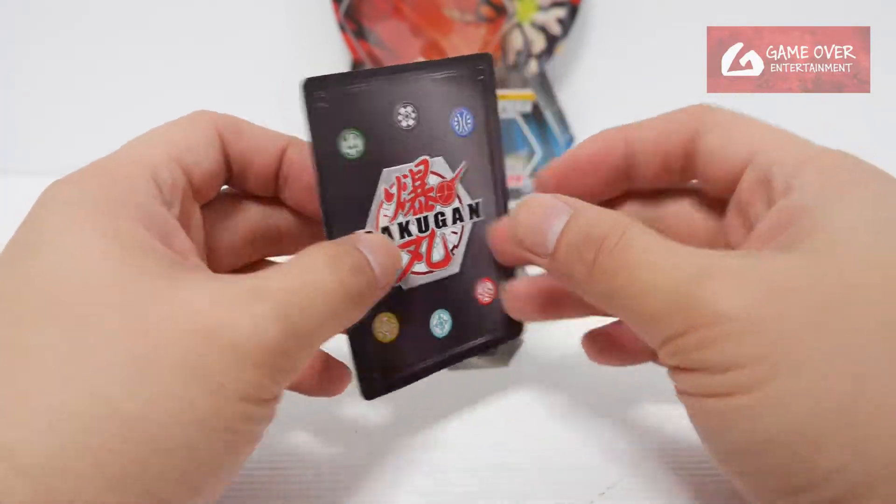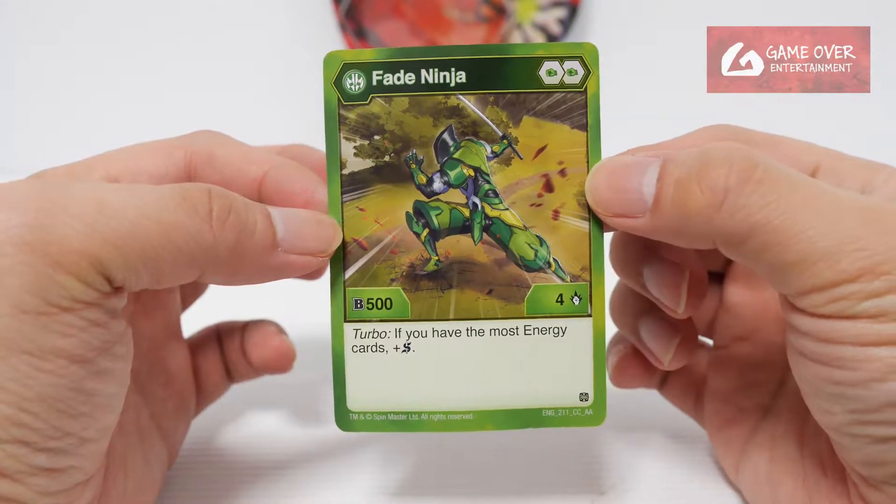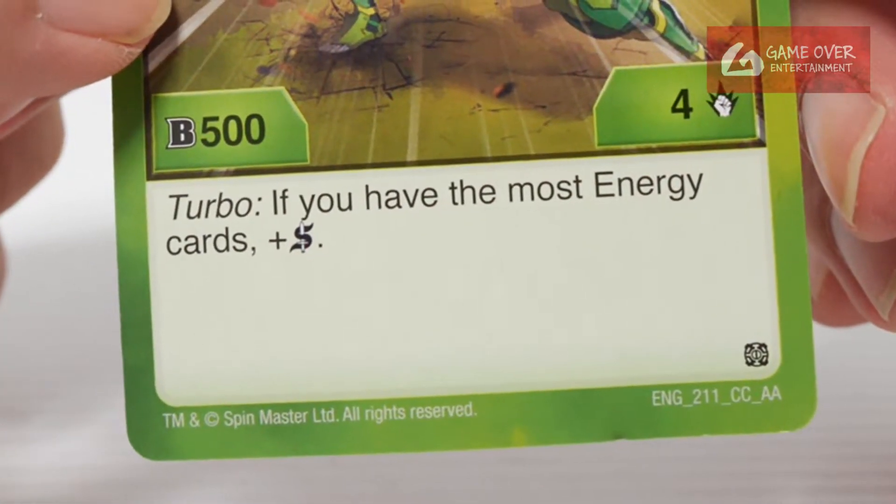Only one card — a character card. We have Ventus Fate Ninja: Double Green Fist, 504. Turbo if you have the most energy cards, plus Shadow Strike.